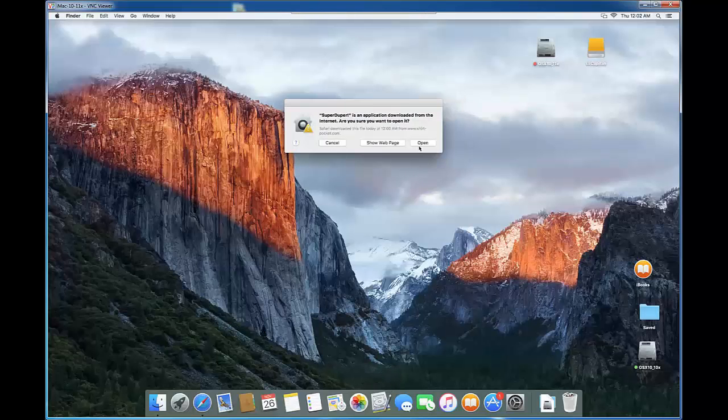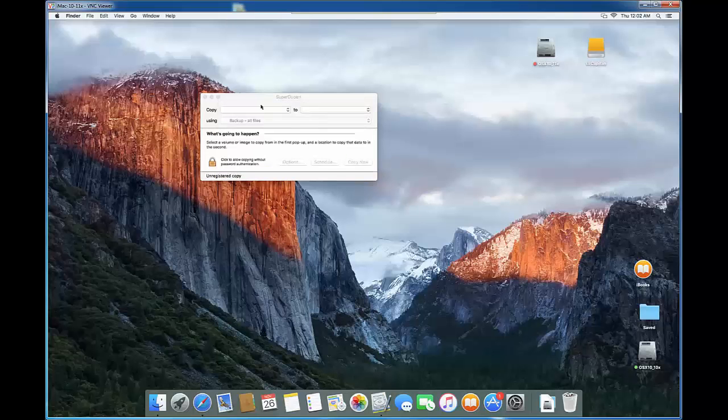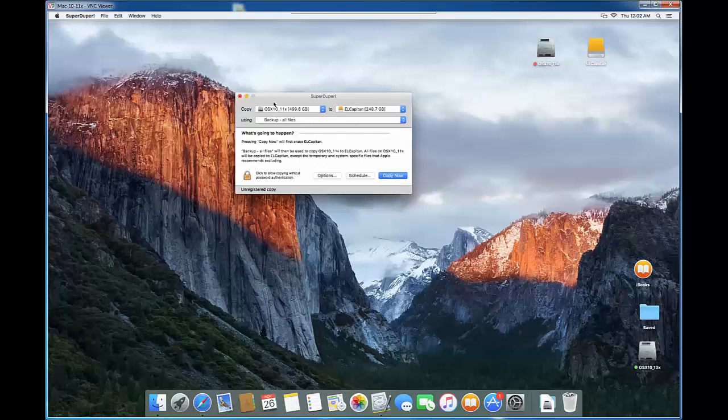Now we're going to run SuperDuper. You can see there's a source and a target. The 'copy' dropdown is the source — make sure you select 10.11. I have two internal disks: 10.10 and 10.11. In your case you might only have one. The source is the internal drive, and the target is the second computer we labeled as target. You have to be very careful and not do this in reverse.